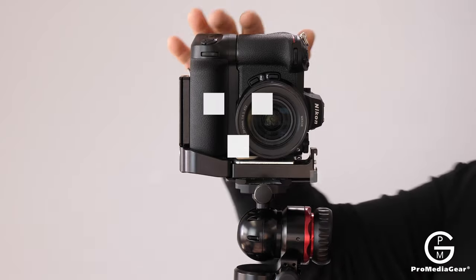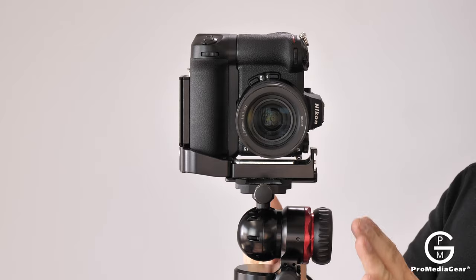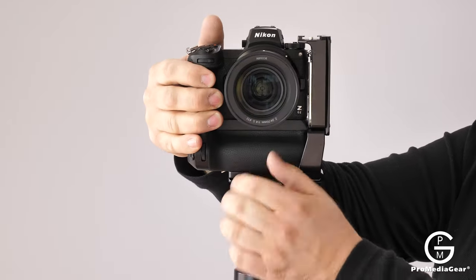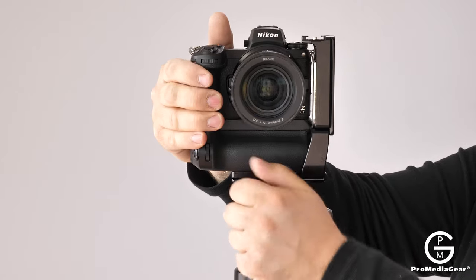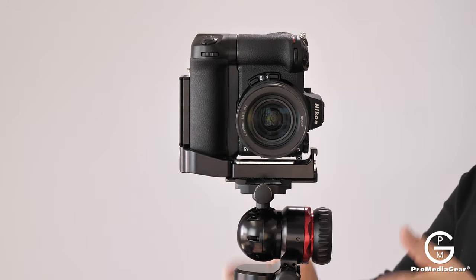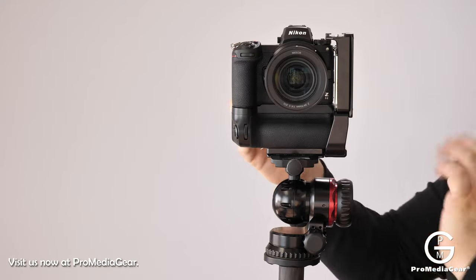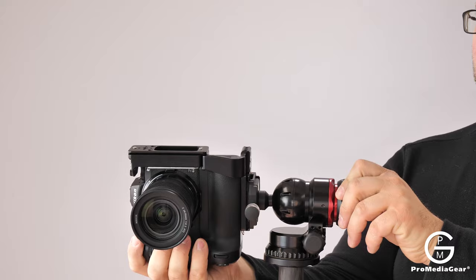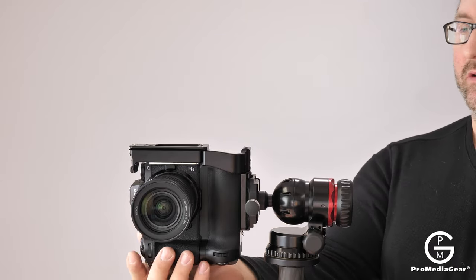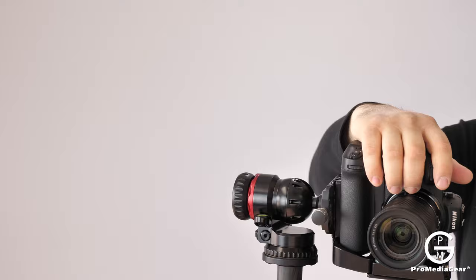We get this question a lot: why would you want an L-bracket? With an L-bracket, the camera is mounted in vertical position right over the center of gravity of the tripod. To switch to horizontal or landscape, it's as easy as this — and back to portrait just as quickly. This is especially useful in today's era of smartphones and vertical video. Without an L-bracket, you'd have to drop the camera to the side notch of your ball head, which is not optimal for weight distribution and puts the buttons on the wrong side.